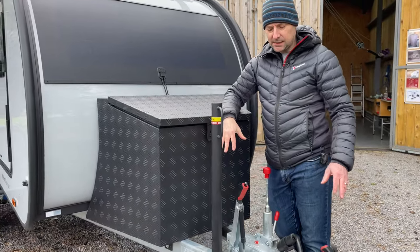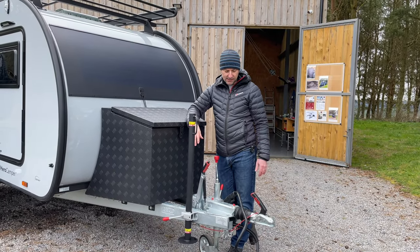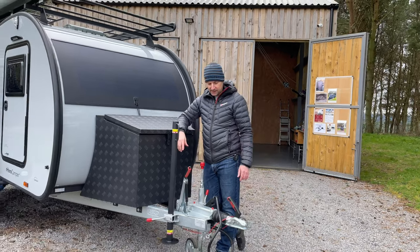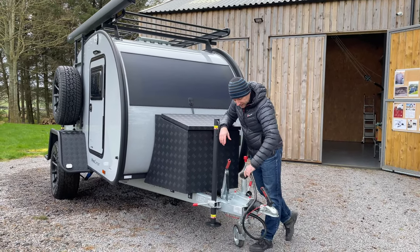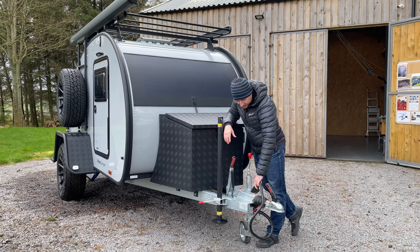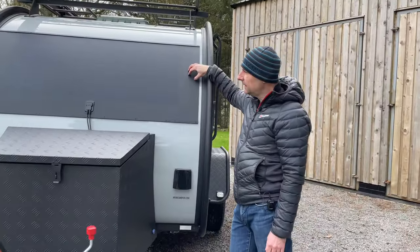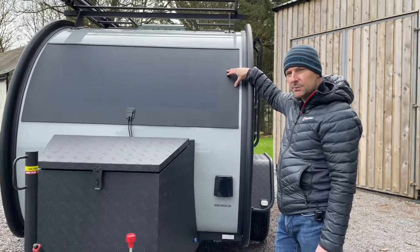On the front we've got a stabilizer leg there as well, and there are two different chassis available — this is an Alco chassis; sometimes they come with a Knott, sometimes with an Alco — same rating on both, just depends on availability. Standard on the front is the 13-pin connector, which will also charge your battery as you're driving along. On the Columbus model, it also comes with a solar panel — a flexible molded solar panel on the front.